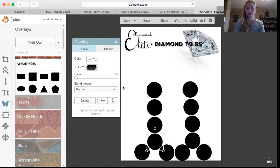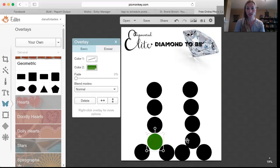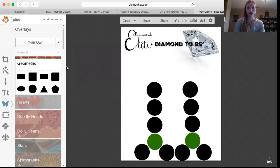Since these are going to represent the emeralds, I go in and change them to green so I can visually see where those emerald positions are.